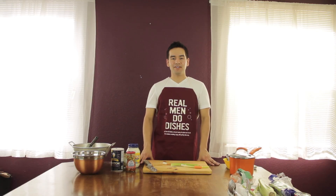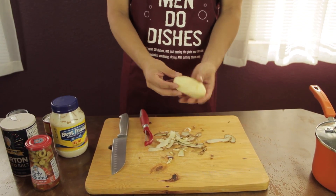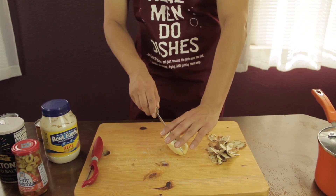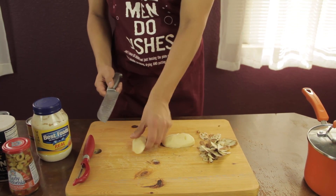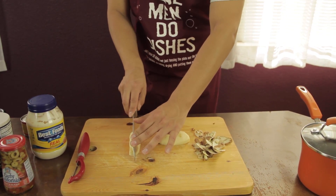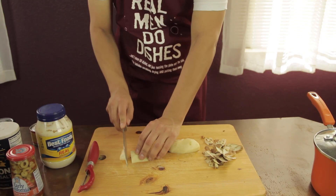Alright, so let's begin. The first thing you want to do is peel and dice potatoes. And you want to do this for the rest of the potatoes. Now, to cut it, you want to cut in the center so both parts are flat, so when you cut it, it won't move. And you want to do three long strips, something like this. Then bring them together, then chop sideways into cubes.